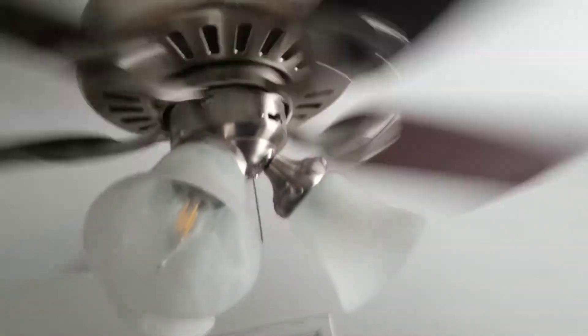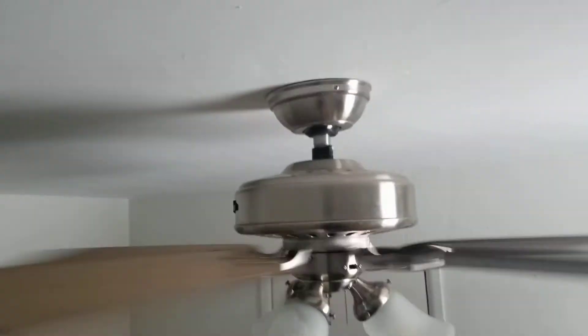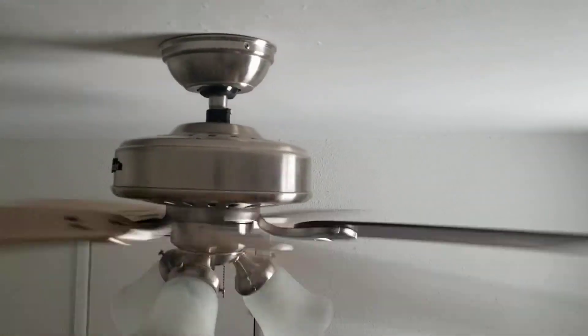It's snowing outside as you can see. By the way, the light bulbs are not original to the ceiling fan. It's got a small two-inch down rod — it looks a little bit short.